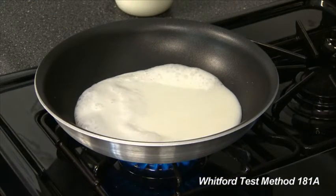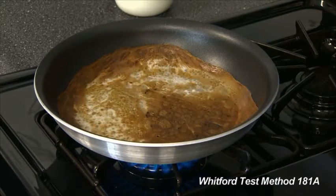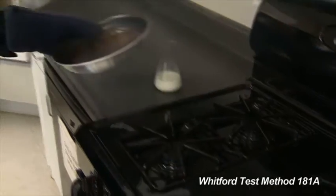The skin on the surface of the milk should bubble. When the skin collapses and darkens into an even brown, and smoke begins to come off the pan, remove the pan and place it under cold water.